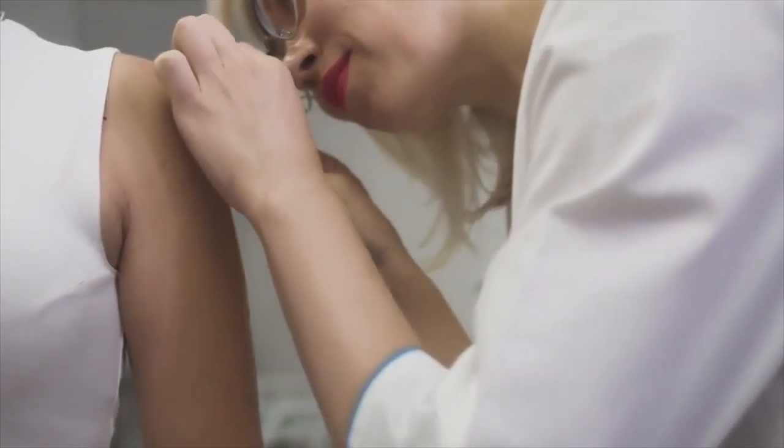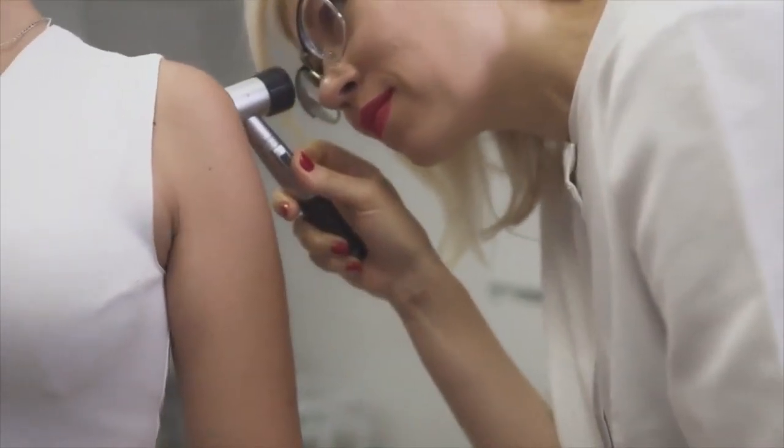They may look a little closer at some areas — this is just a special light that allows the dermatologist to see the details of the mole. Then the dermatologist will counsel you on what to look for in terms of a changing mole. That's it. It's usually a five or ten minute appointment and then you're out the door.